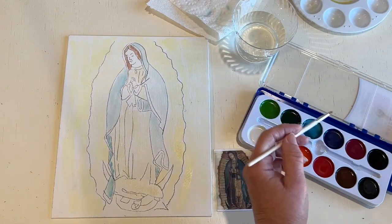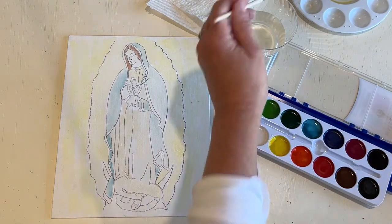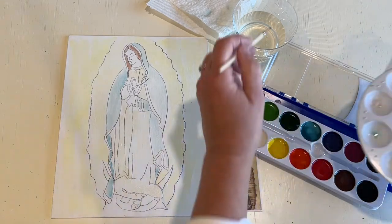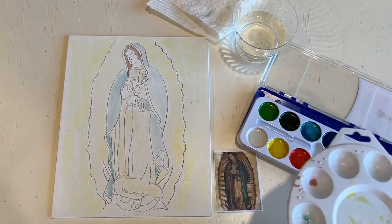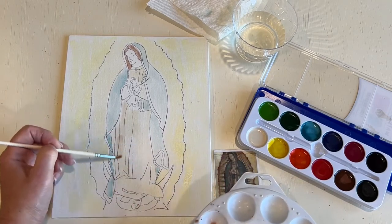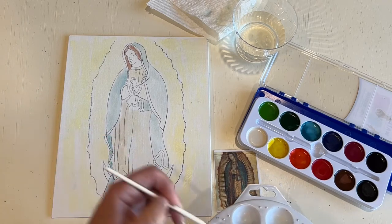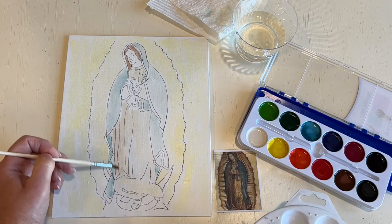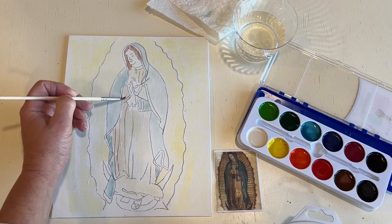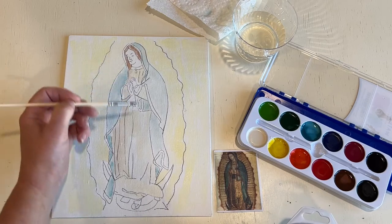Seeing one side of her dress is darker than the other side, we'll take a little of this — this one's almost brown — so we'll water down the brown a little bit and put that on this side so we can see it's different. Some of it you're really going to have to look at the image, because I didn't put in all of the lines or all the detail, but I did put in a lot. This side seemed to be more brown too, and even now we can start adding a little bit of the detail, but it's still pretty light.